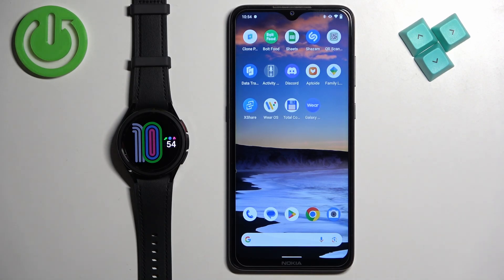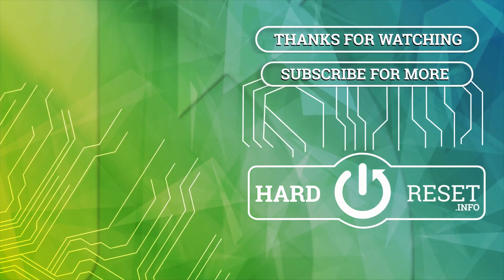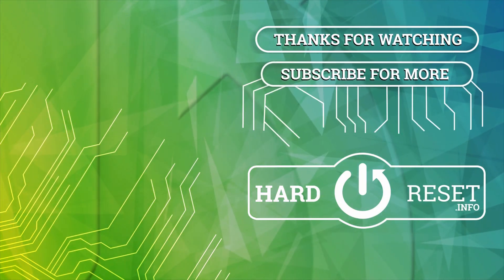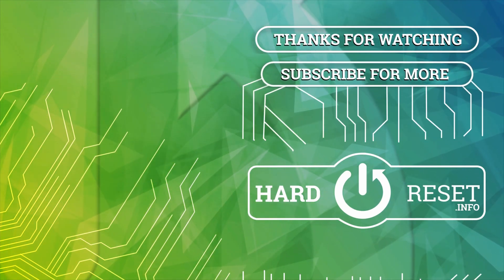Thank you for watching. If you found this video helpful please consider subscribing to our channel and leaving a like on the video. Thank you for watching, I'll see you next time.